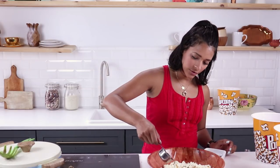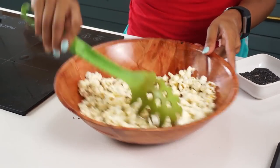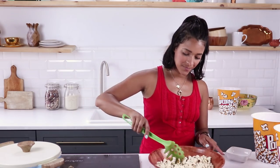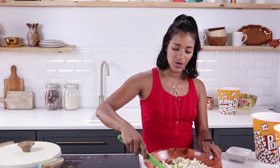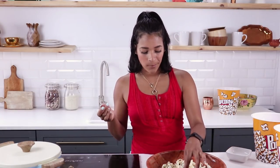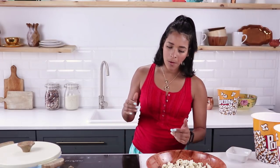Mix it all up, then drizzle on the oil. Mix the popcorn around so the oil gets in there, then sprinkle on our seasoning and mix one more time. What I like about this is everything is really quick and simple — your movie night is going to be on the next level. Once you get the hang of making your own flavors, it's as easy as sprinkling on a little oil or butter to make everything stick. So simple, so good!